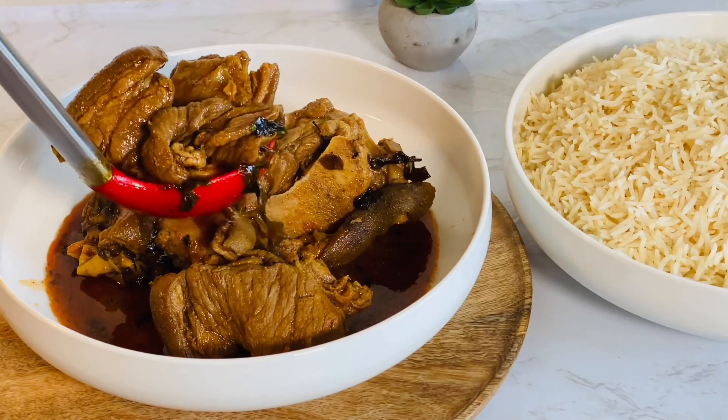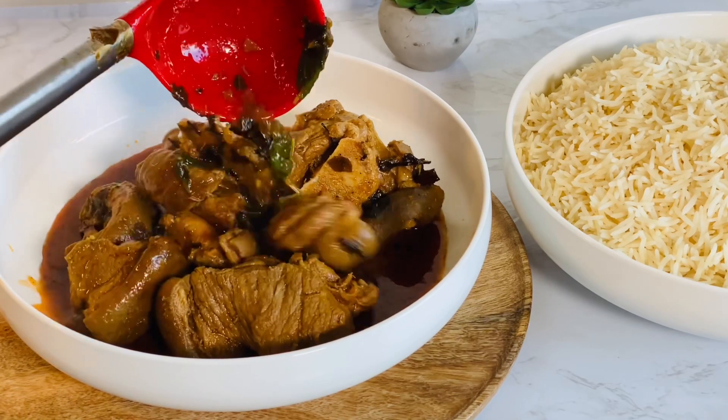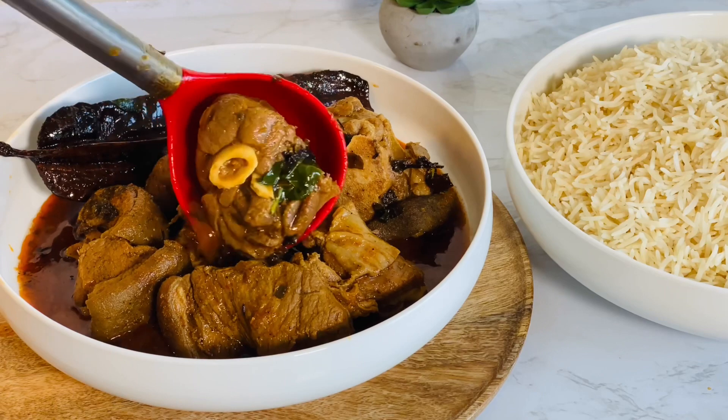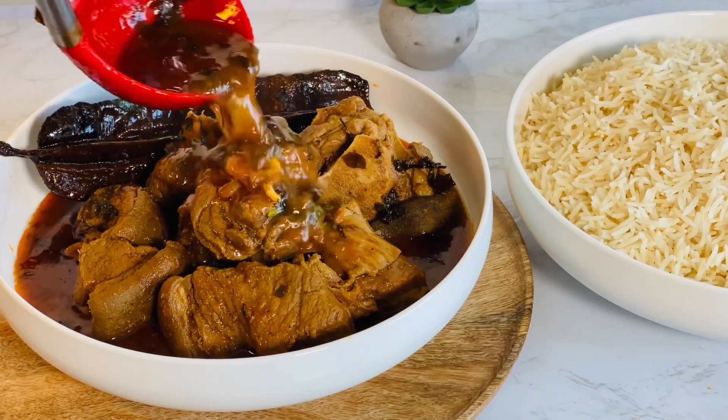Hi guys, welcome back to my channel. My name is Queen and you're watching Queen Varieties channel — variety is the spice of life. I believe that the combination of various varieties brings about a uniqueness and deliciousness. Today's menu is a well-prepared, super delicious pepper soup recipe made with few ingredients and easy steps to follow, with a fantastic outcome.